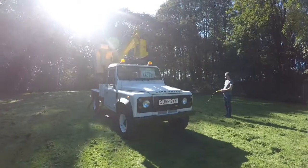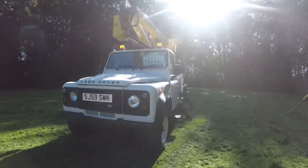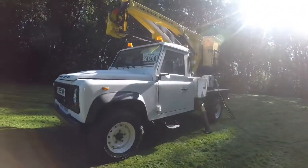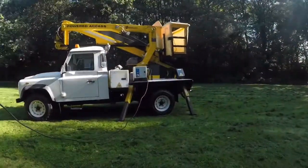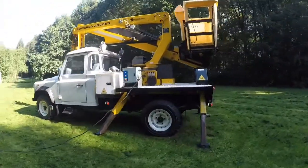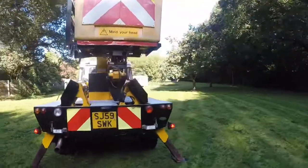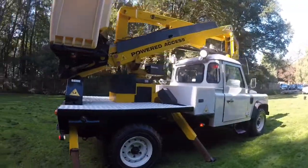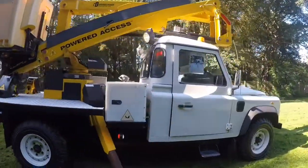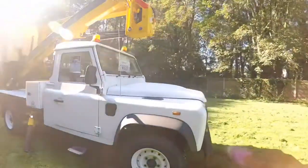Hi there, it's James at JustCompareCars.com. Today I'm going to be doing a walk around video of this 2009 Land Rover Defender 130 Cherry Picker. As you can see, the vehicle's currently running, legs are down, it's all ready to go. I'm going to be showing you it working and operating as normal, and I'll also do a walk around and show you all the bits and bobs of the vehicle, what's included and what the general condition is like.